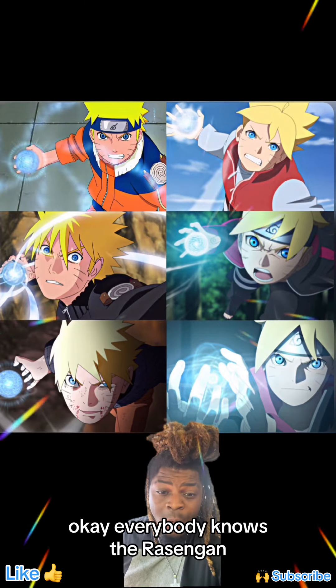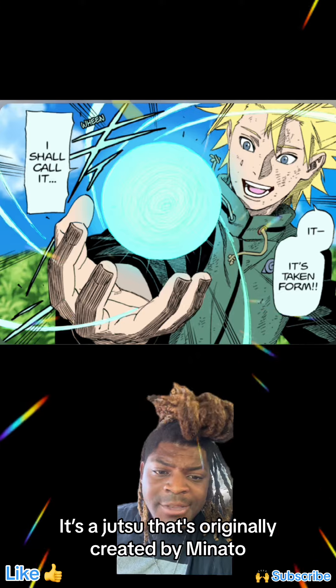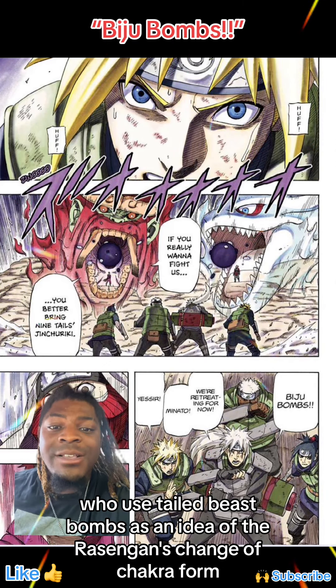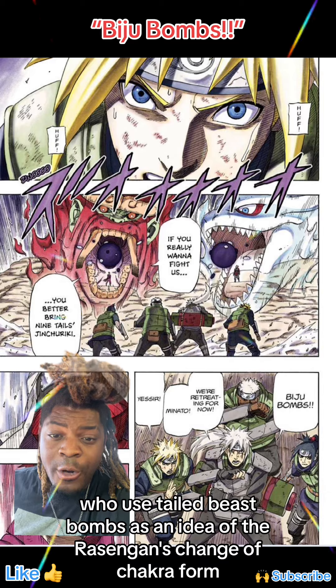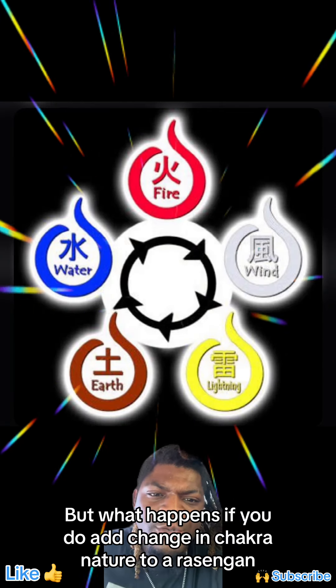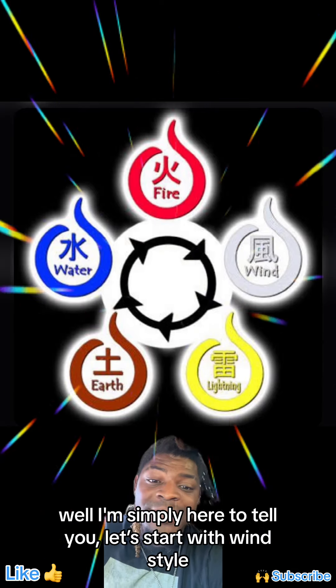Everybody knows the Rasengan. It's a jutsu originally created by Minato, who used tailed beast bombs as an idea for the Rasengan's change of chakra form — a ball of chakra with no change in chakra nature. But what happens if you do add a change in chakra nature to a Rasengan? Well, I'm simply here to tell you.